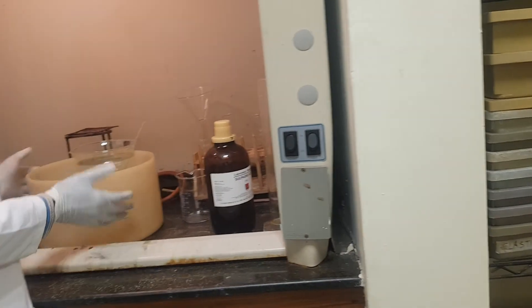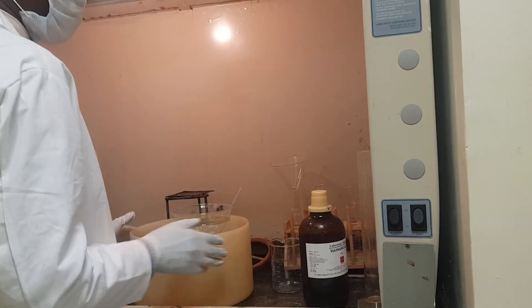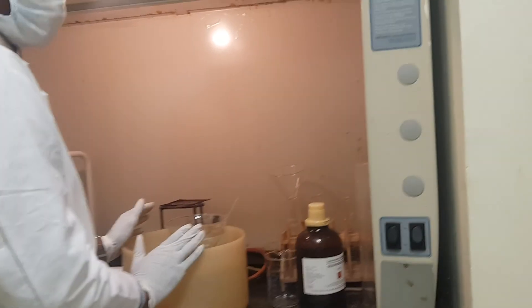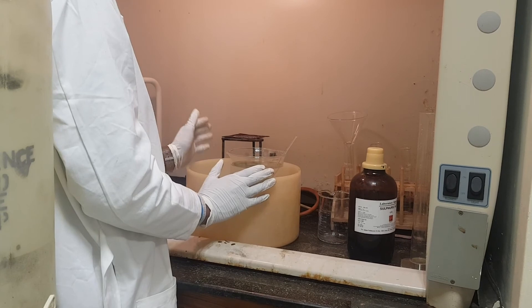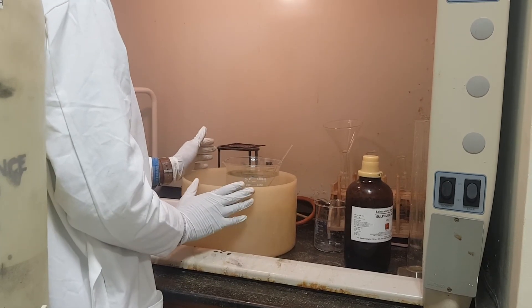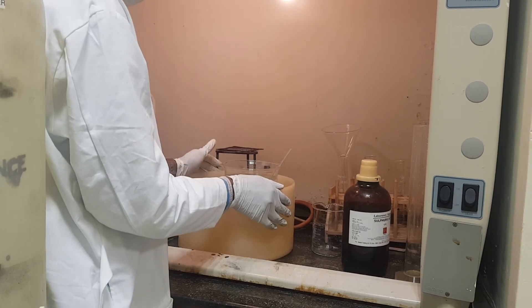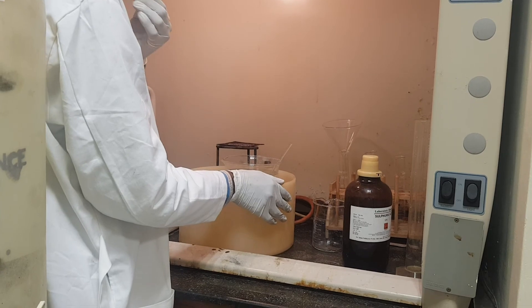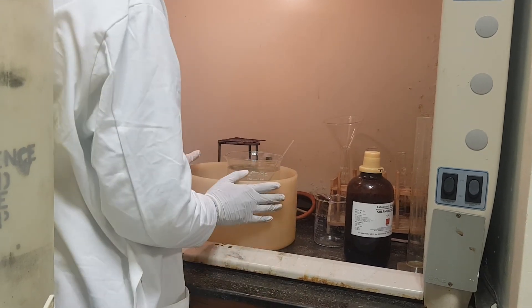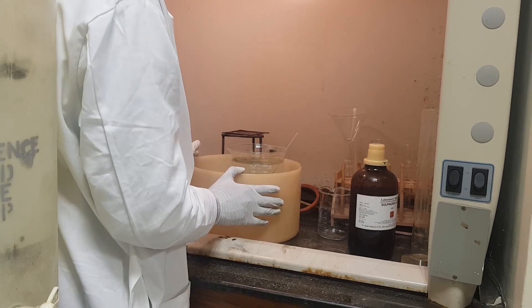We should wait for at least half an hour before taking it to storage. Thank you so much for being with us on this preparation of 2 moles of sulfuric acid. Get ready as we are about to bring you another practical. Work very safely in the lab.